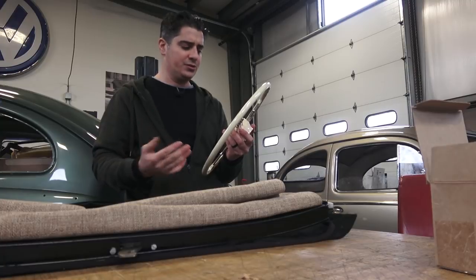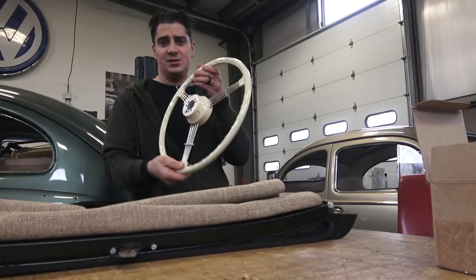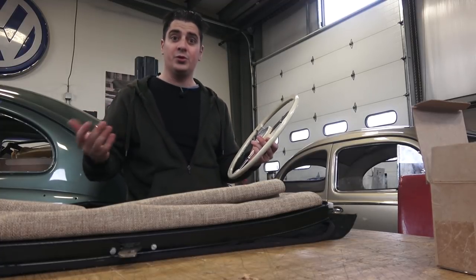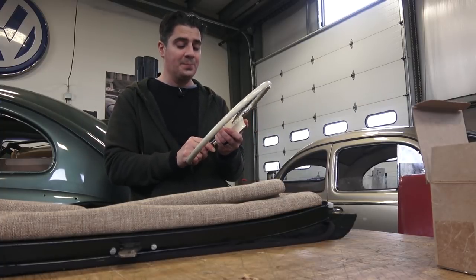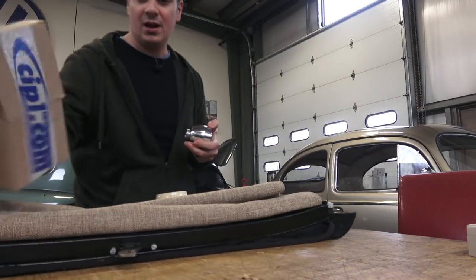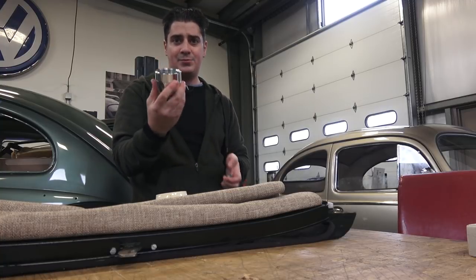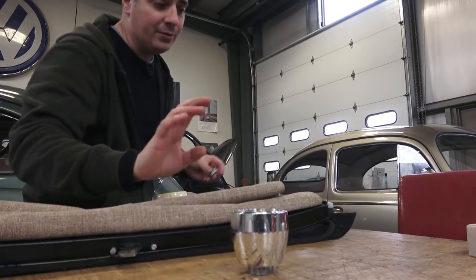For my '50s cars — oval windows, split windows, '58/'59 beetles — it just goes with the interior and the coloring of those years. The other reason I like it for '50s cars is that you need an adapter to get this wheel to work on your beetle. CIP1.com actually puts the whole kit together for you so you can purchase it as a set.